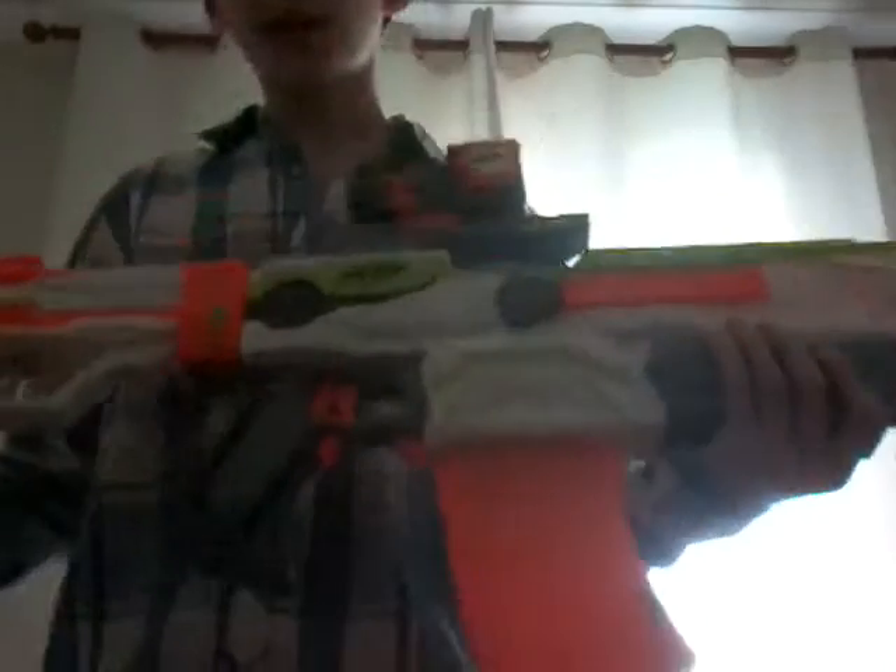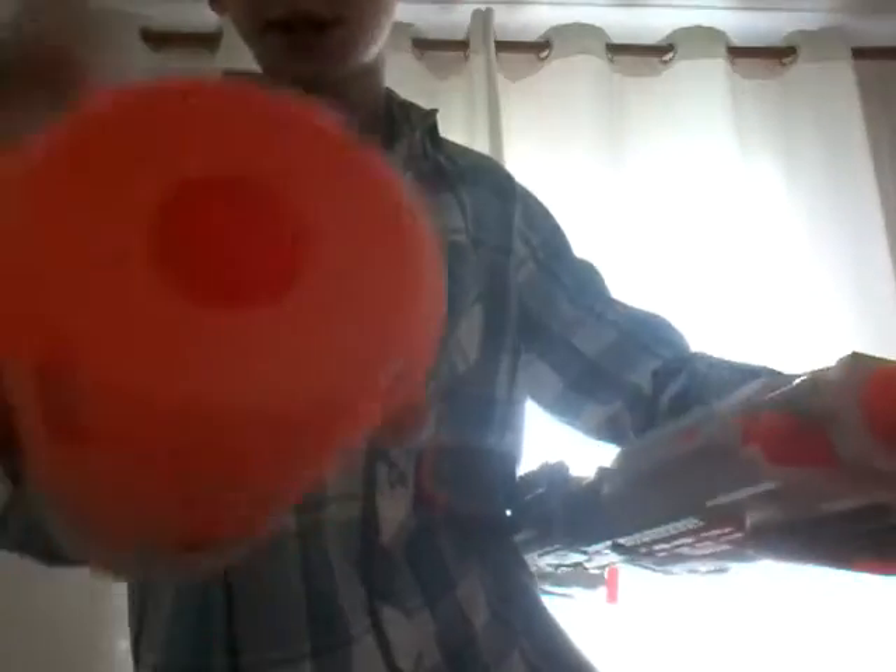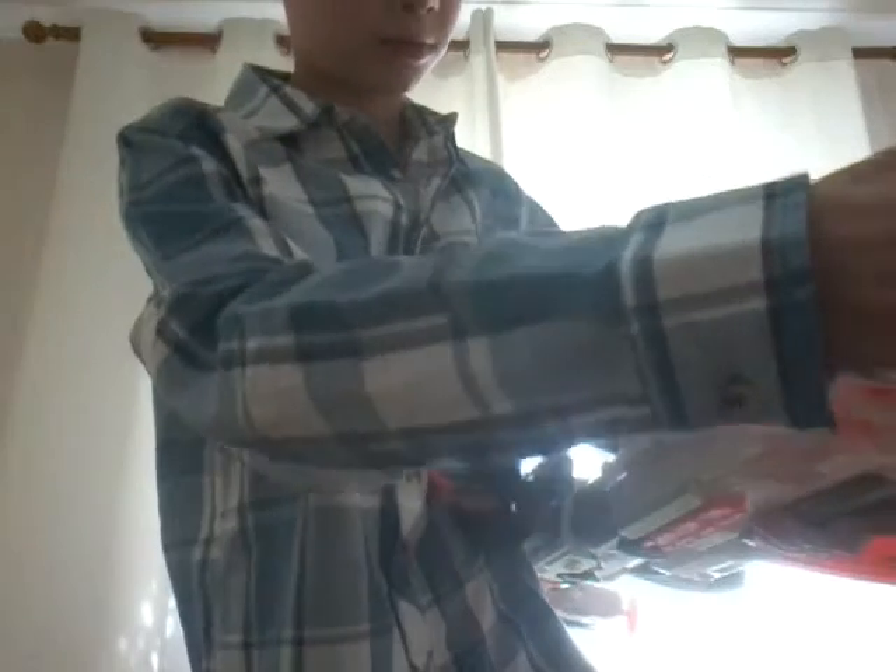Hi guys, it's Bossel95 and today I'll be showing you my Nerf Modulus Gun. I'll be showing you guys the pieces if I can get them off, like the Spec Ops, which takes a long time just to get on sometimes.